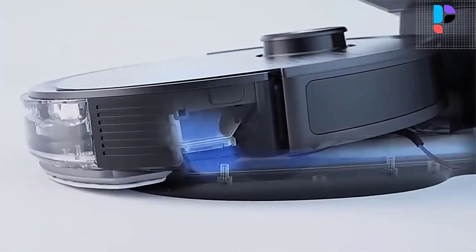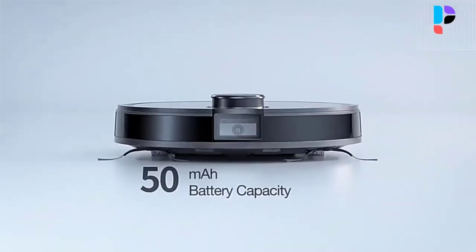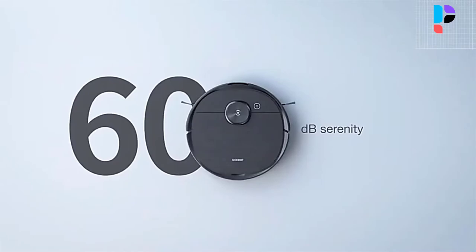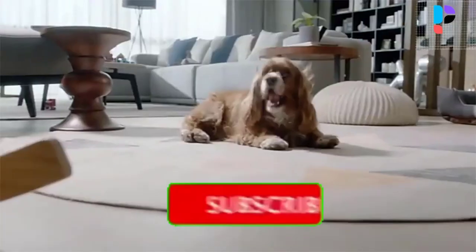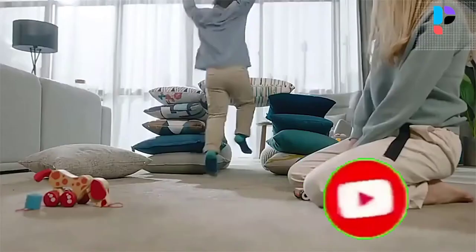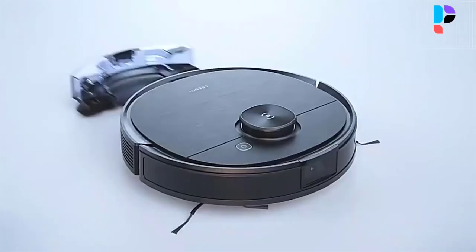Integrated suction, sweeping and mopping in one go. The large 240 milliliters water tank can cover over 2000 square feet of mopping. The integrated Osmo mopping system supports 4 levels of precise water control for your varying mopping needs. With an industry-leading 5200 mAh battery and optimized energy consumption system, the Ecovacs T8AV can work for 3 hours. The T8AV also has cameras that take videos and photos of your space as it's cleaning, and a microphone in case you need to talk to your housemates. You can set the robot vac to home patrol in the app or use the app's joystick-like controller to direct it to specific areas.